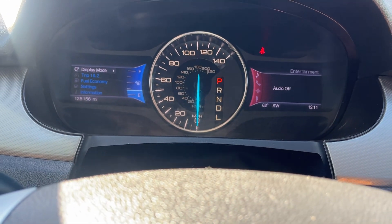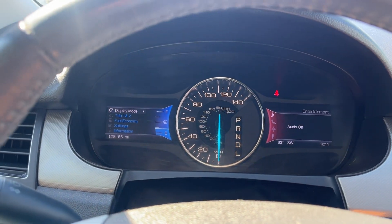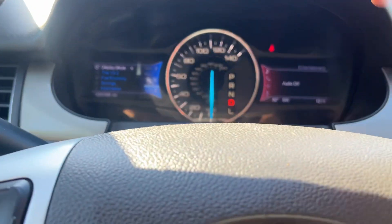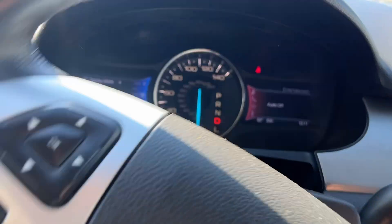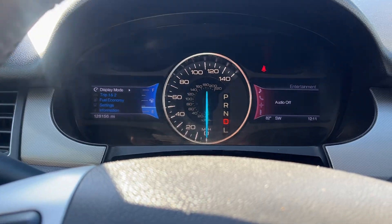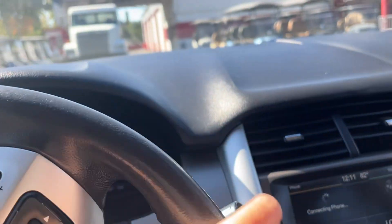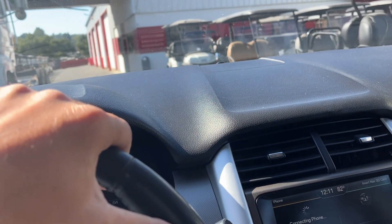Air conditioning feels good. I just drove the car and it drives fine. The steering wheel is making a little noise somewhere — I don't know if it's a shock or something; I'm not a mechanic. But other than that, clean car — 2013 Ford Edge. Thanks for watching.